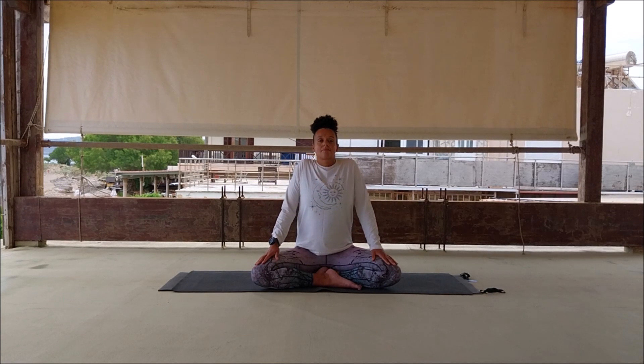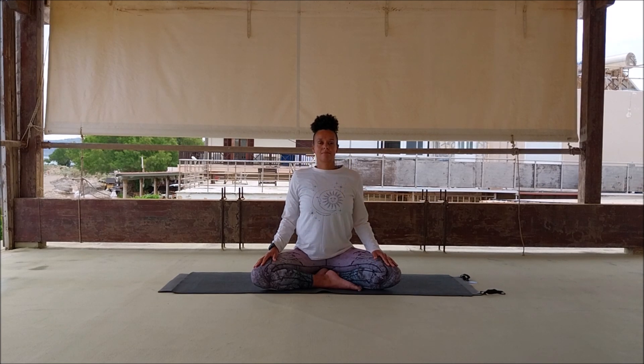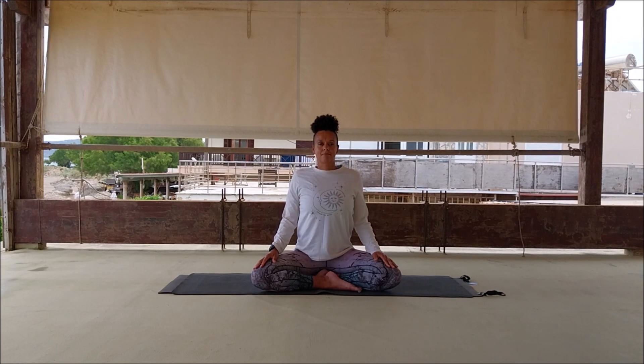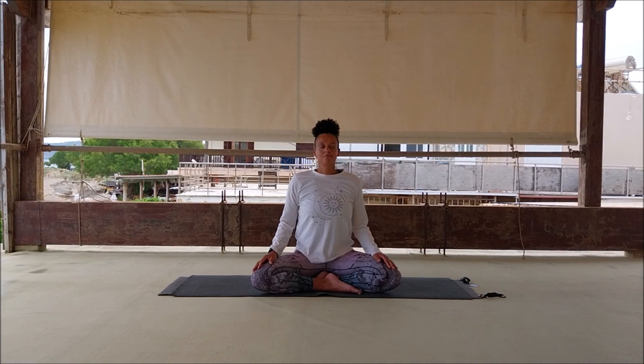Inhale, exhale as we begin to roll the shoulders. Inhale, lift the shoulders up around the ears, exhale, roll back and down. Inhale into lift, exhale into roll. Now try and keep the head relatively still, the gaze level, just have a shoulder shimmy.